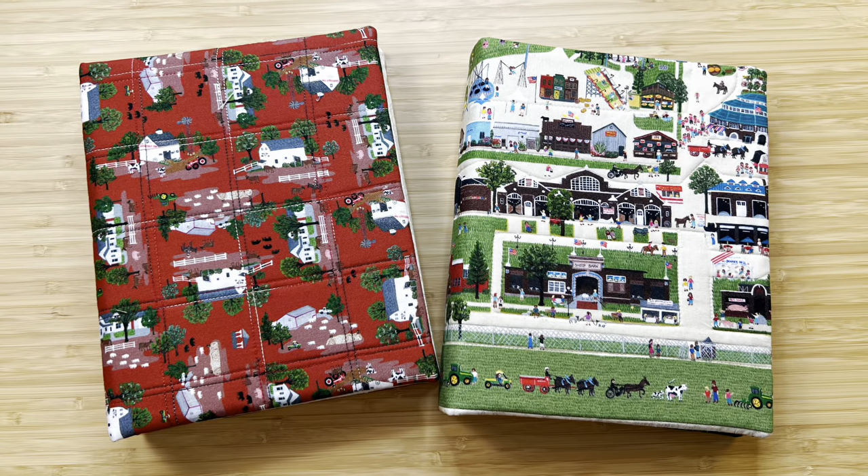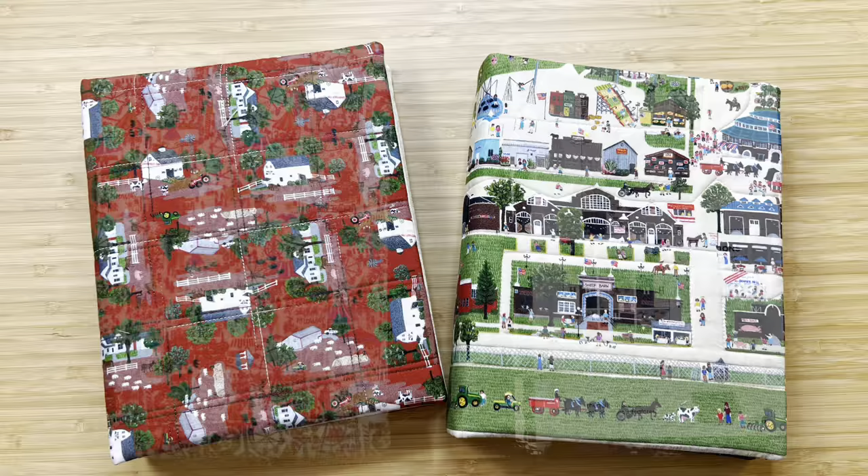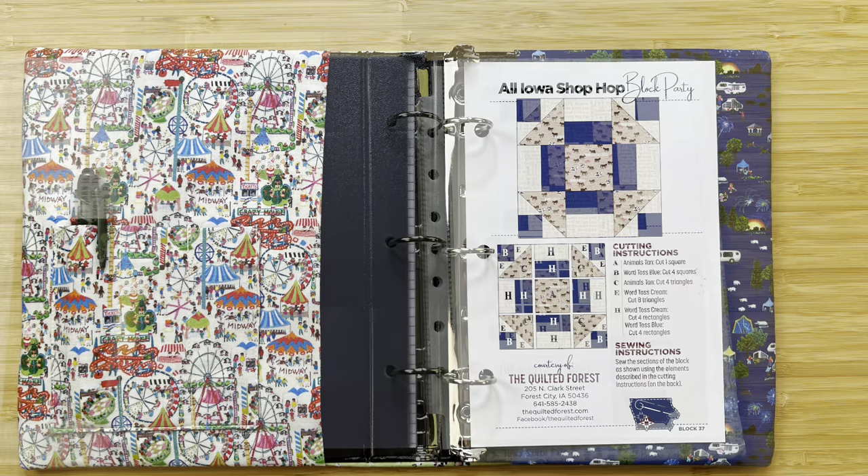Hi quilters! Today's tutorial will guide you through making a cover for a five and a half by eight and a half, one inch thick standard three ring binder. It's the perfect size to store your patterns from the All Iowa Shop Hop.